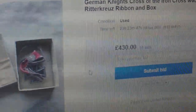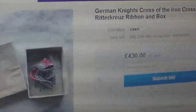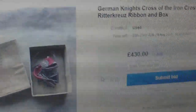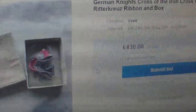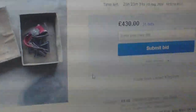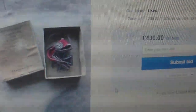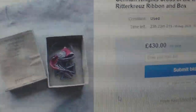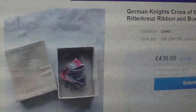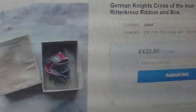Hello again. This is another eBay UK example of how idiots and their money are easily parted. Currently sitting on eBay UK with 23 hours to run at 430 pounds and 31 bids — is this a Knight's Cross of the Iron Cross with oak leaves? You might think it's a bargain, but this is an example of what not to buy.